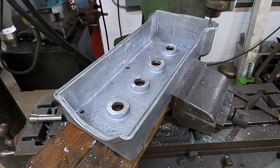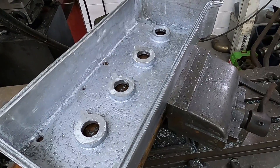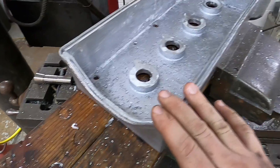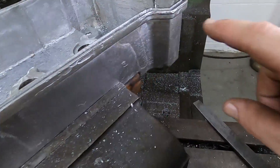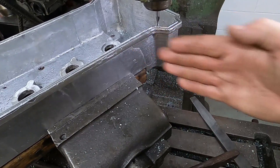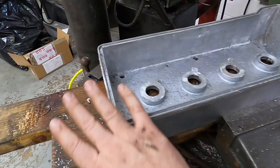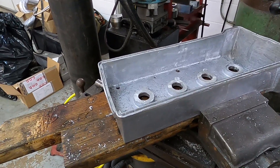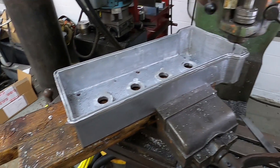Alright guys, I'm almost all done with machining the groove for the gasket. This has taken maybe three or four hours total, which is a lot of time, but it is what it is — this needed to be done. The final little section is over here. I had to rotate the whole vice so I could get a nice straight angle going this way, and I just have to finish up this little tiny section and then everything is done. It's been tedious but totally worth it, and kind of gratifying to have all this machined out by myself.